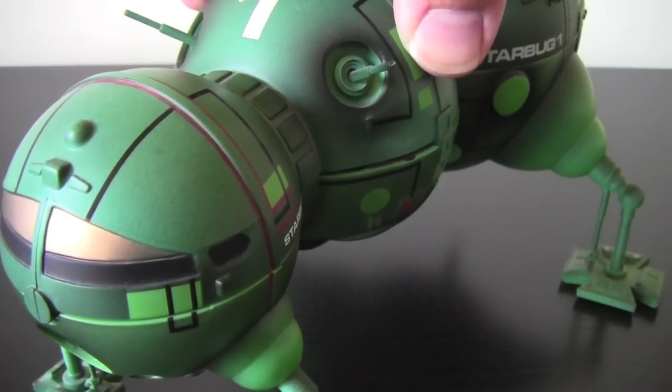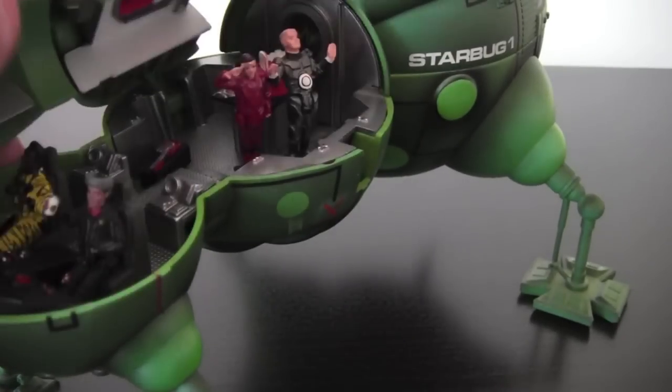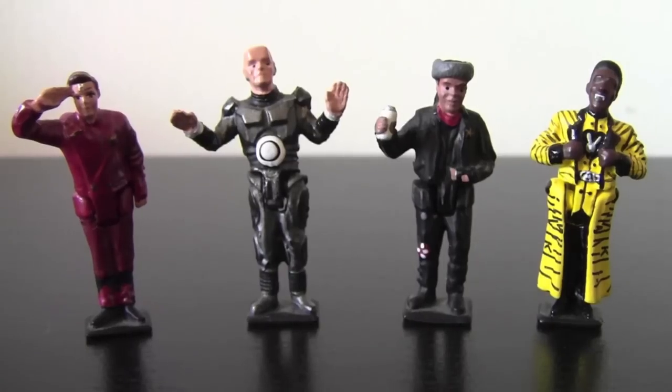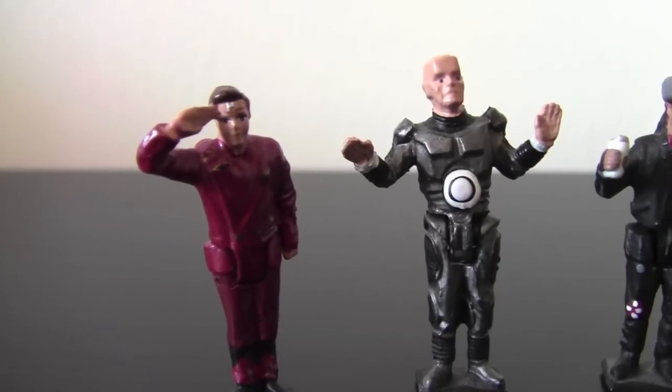So the model works very well as a model and it also doubles up as a Playset. We can open up here. I can see the crew in very detailed areas of the ship. So I'll just take a look at the figures up close. I think each figure captures the character pretty well.